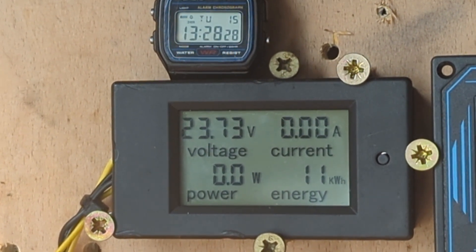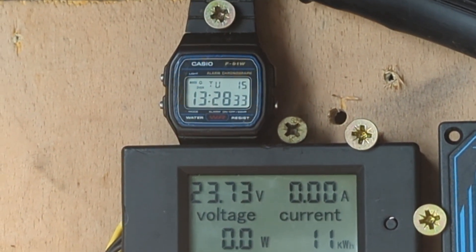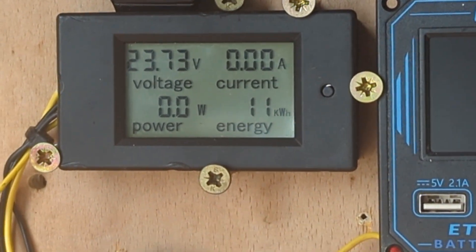Greetings YouTube. It is the day after the severe wind and I just want to show you what the batteries are doing and get the time in there. I quite like having that watch there so I can make the videos with the time in — I don't have to keep saying what the time is.